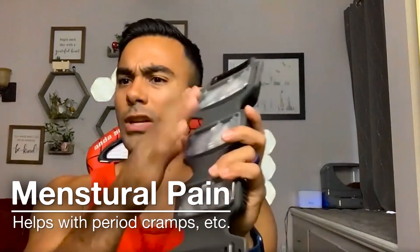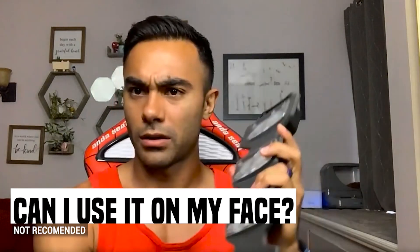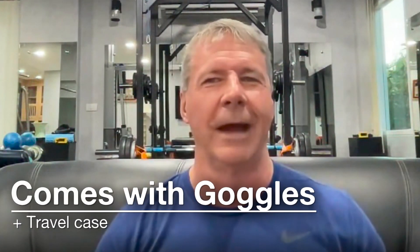This particular device shouldn't be placed directly on the face because the power is too high for direct facial contact. However, studies have shown that on power level one, you can hold it 20 centimeters away from your face and get the same effect as the various face masks out there. Just be careful not to use a higher power level setting for this. If you do use it near the face, you must wear goggles to protect your eyes — goggles are included with the full pack they send out.